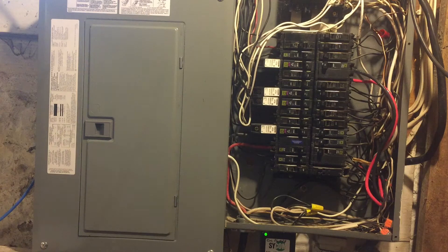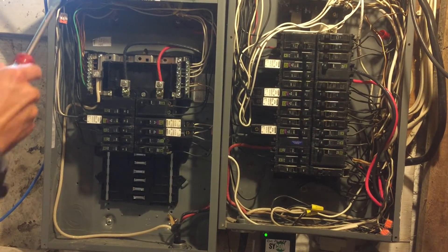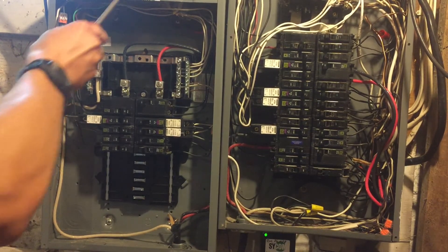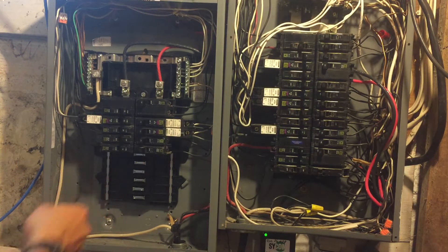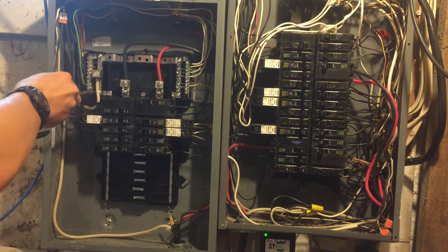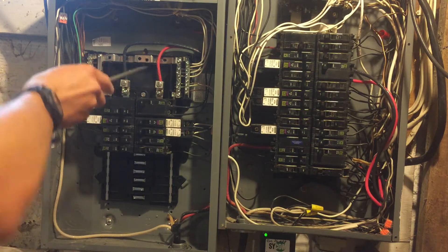Let's open the panel and I'll show you what's going on. Here's the inside of the panel, and you can see there's a bus bar over here, and two bus bars over there — I'm not counting the live ones. Here's where the neutral connector comes in, and it goes to both of these sets of bus bars.